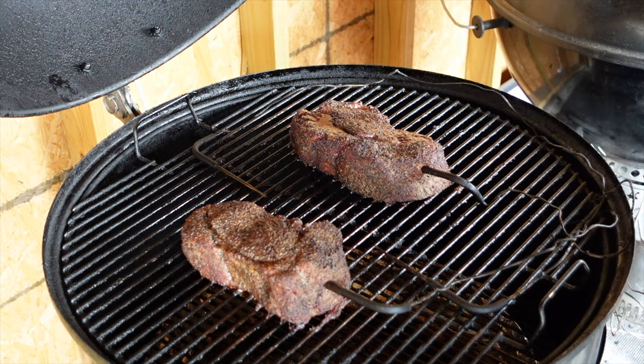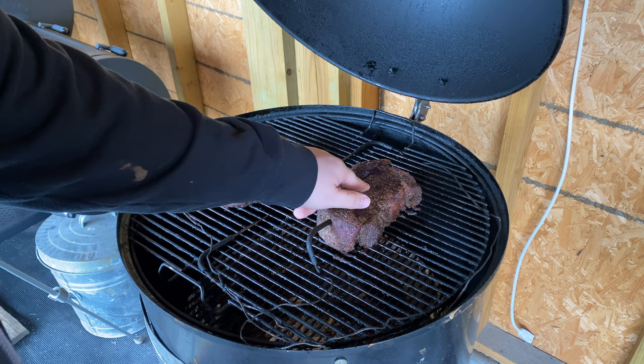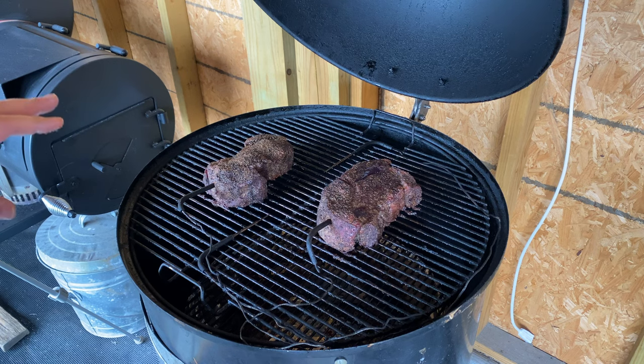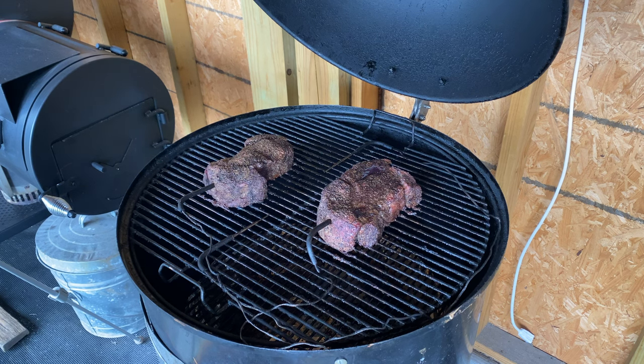These chuck roasts have now been going for about two and a half hours. They've hit an internal temp of about 165 degrees and they're both cooking really evenly at the same pace, which is great. We've been maintaining between 250 and 275 — perfect, right where we want to be. I haven't opened this up once yet, so about two and a half hours in we're going to look to see how this bark is setting up. These are both looking really really good. The bark isn't 100% set up because I'm still pulling some off when I touch it. This is the one with the mustard binder and this is the one without — a little bit of rub is still coming off. We're going to let this continue to set up and wrap in butcher paper at about 175 degrees.